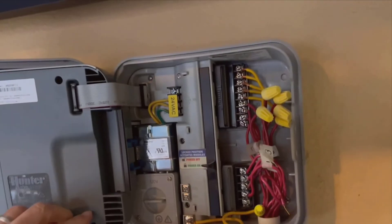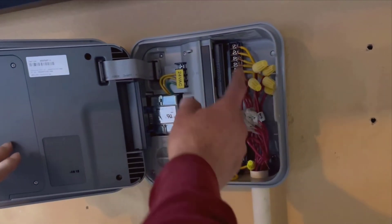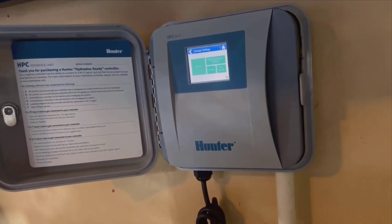This is honestly more accurate and convenient. The system can decide whether your garden needs watering, or if Mother Nature has it covered. This smart feature saves water and keeps my garden looking vibrant and healthy.